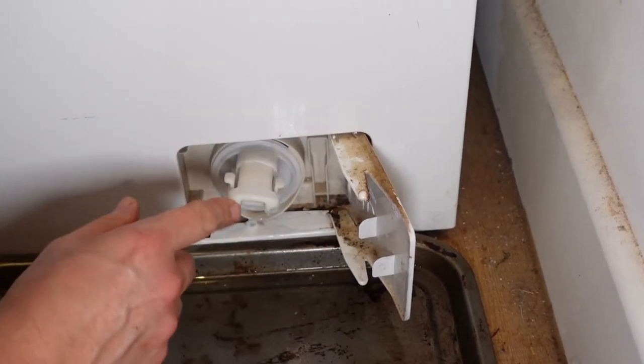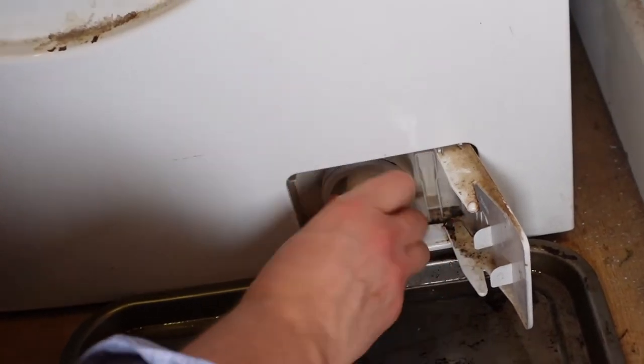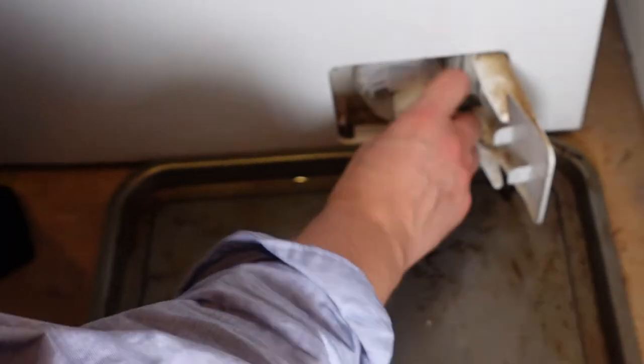I've not done this in five years — you're supposed to do it every three months. Here we go — it's grinding, this is why. Here it comes — oh, big smell. Right, so this is five years' worth of stuff from our washing machine. I used the arm and got to the point where I didn't care if it broke — but it didn't. Here it comes.